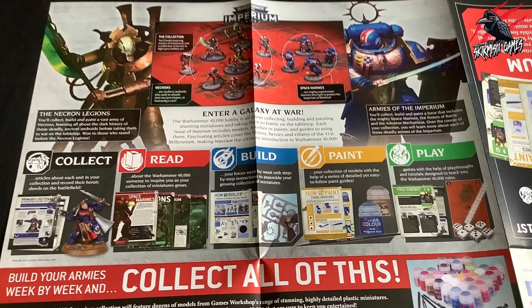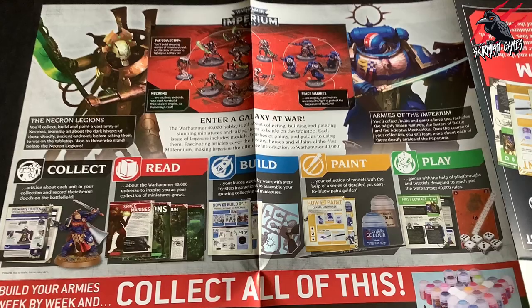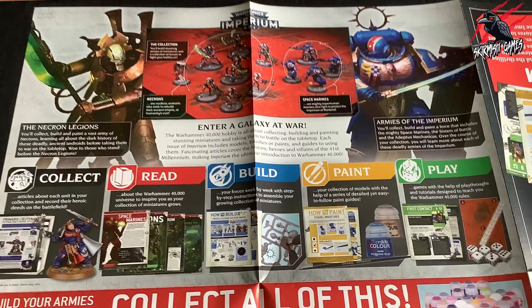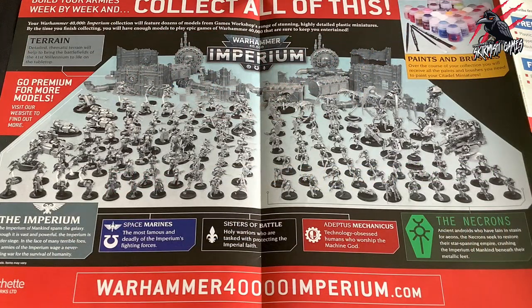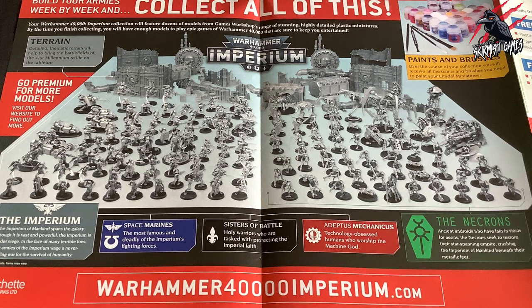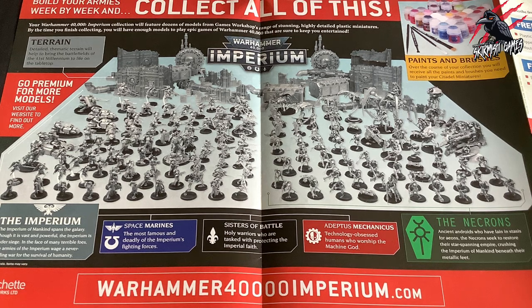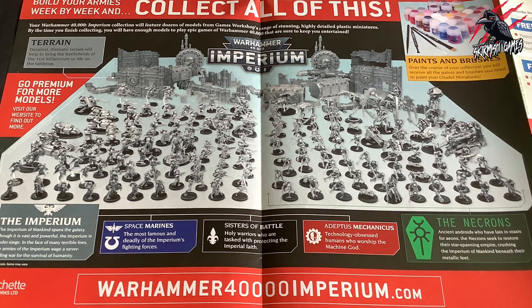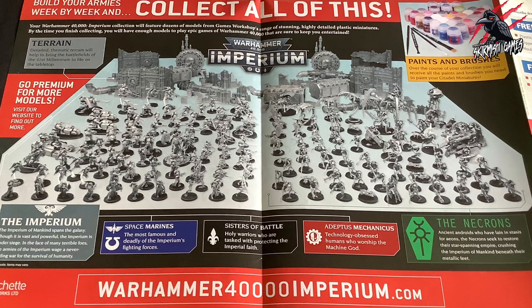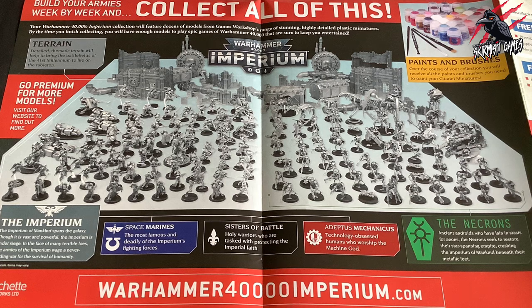It lays out the core idea of what they focus on in the magazine: collect, read, build, paint, and play — five core principles that really set the scene for what you can expect. Down in the bottom left-hand corner you can see everything that you can collect. If you go to fauxhammer.com, it has a list of all the different issues and what's included, updated as he finds out more information. It looks like there's a ton of stuff to come — terrain, miniatures, you build two huge armies.